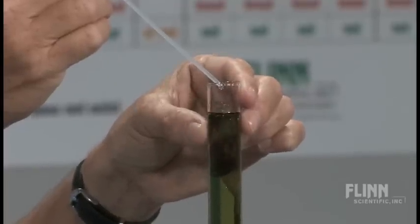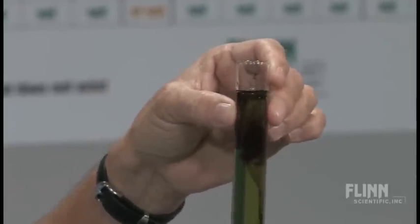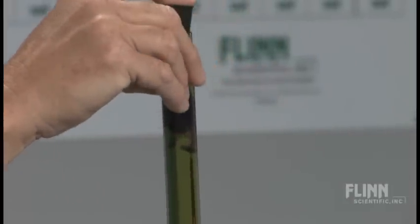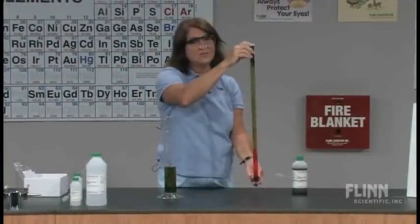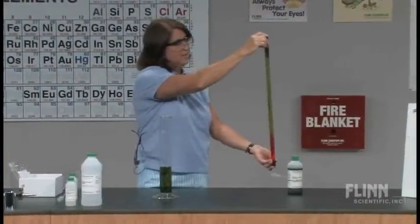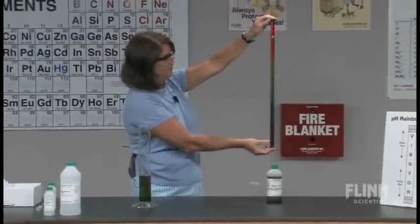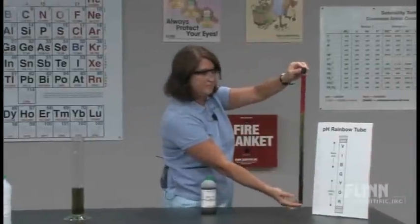It looks pretty purple. Inserting the stopper again — now, all I'm going to do is a couple of rotations, making sure that the stopper is firmly inserted. I'm going to take the tube and invert. Now I'm going to stop right there. Look at what we've got.